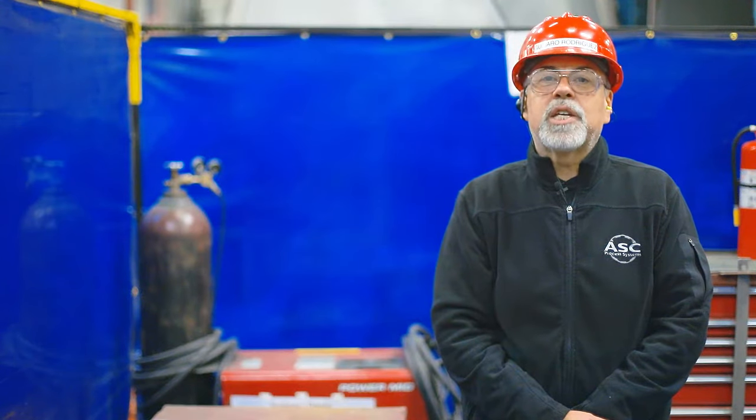Hi, my name is Gumaro Rodriguez, Safety Representative from ASC Process Systems. In this video, I am going to teach you all about the different types of wrenches we use in the shop. We will start by covering some general tool safety policies, and then we'll go into depth of each of the common wrenches that get used in our builds.